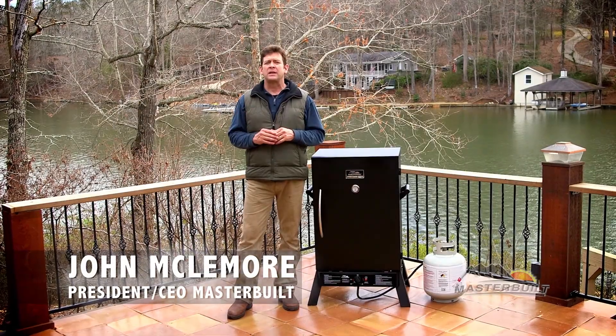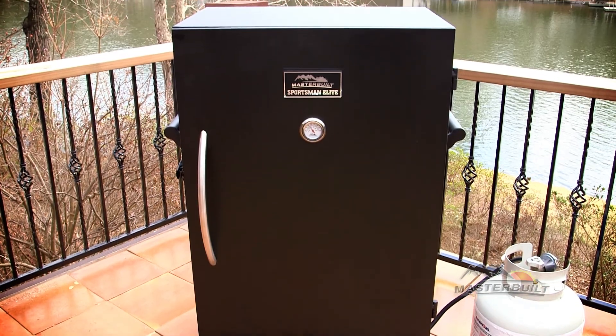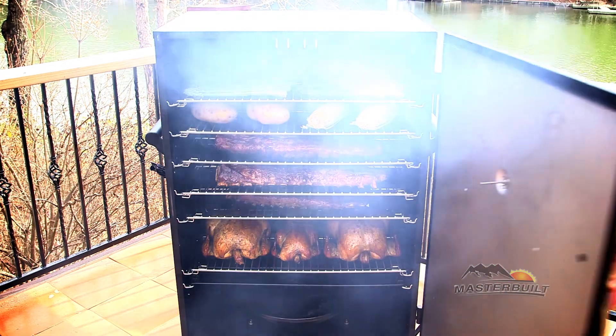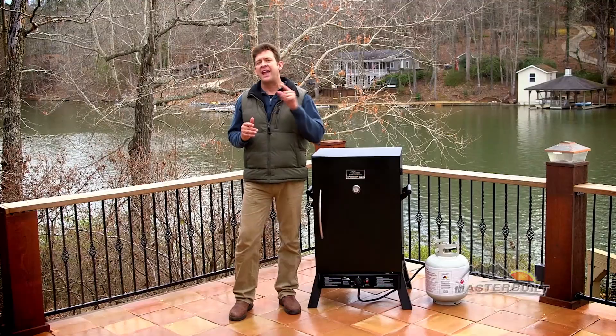Our Masterbuilt Sportsman's Elite Propane Smoker is a workhorse with plenty of room to smoke all of your favorite foods. Whether you're smoking at home or tailgating for the big game, this smoker brings the heat, the smoke, and dadgum good food for your family and friends.